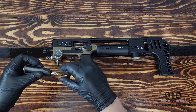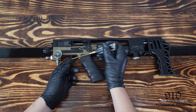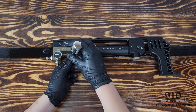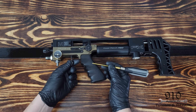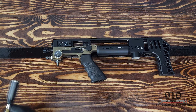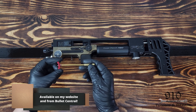The next step is to remove the trigger shoe, which uses the 1.27mm. I'm going to use a little hand drive for this since it's a very small screw, and it should just be a couple of twists and then it slides right off. We're just going to set this to the side now.